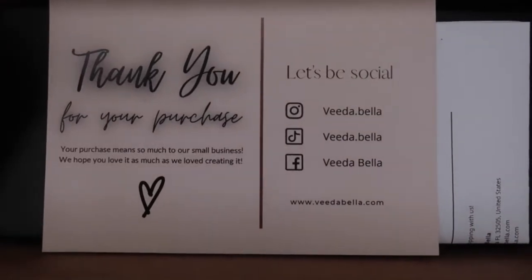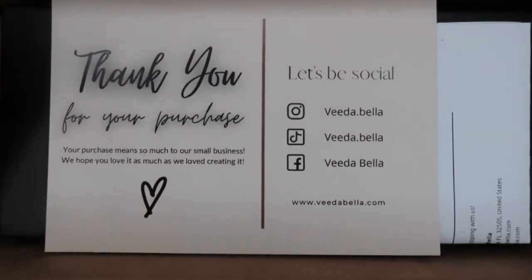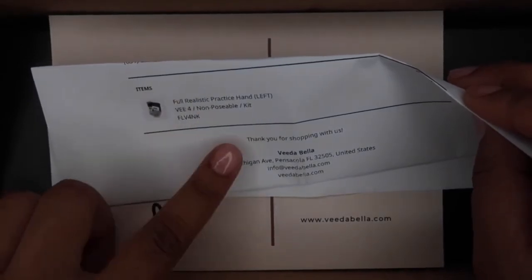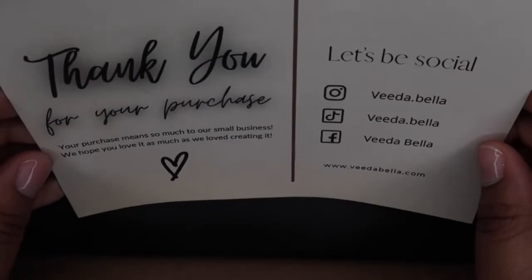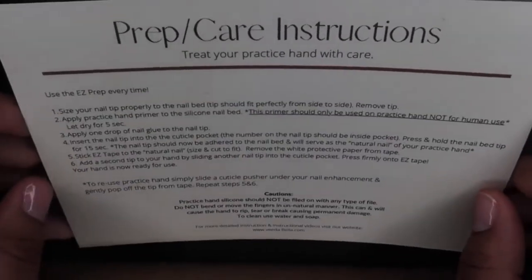Now the next item I am so freaking excited about — I got V Nailed It's practice hand. She finally launched her own company and she decided to do practice hands, and I'm so happy and so proud of her. This box I had already opened — it comes with a packing slip. I got the full realistic practice hand; it's the left hand and it's V4 non-posable. I got the kit and I ended up paying around $150. She also included a thank you card and instructions on how to take care of the hand and prepare it, which is definitely awesome.